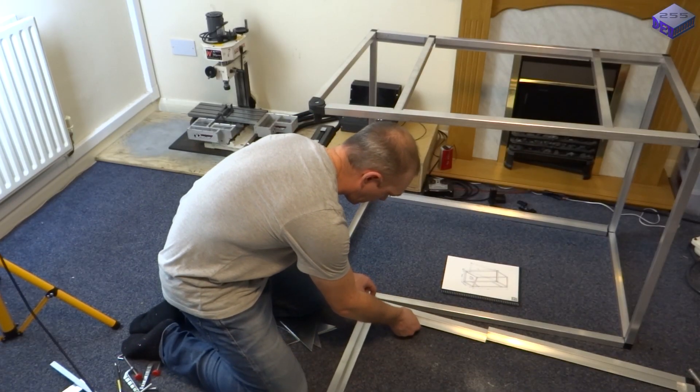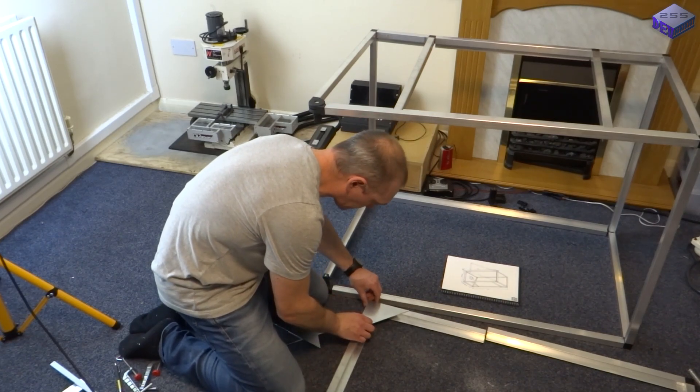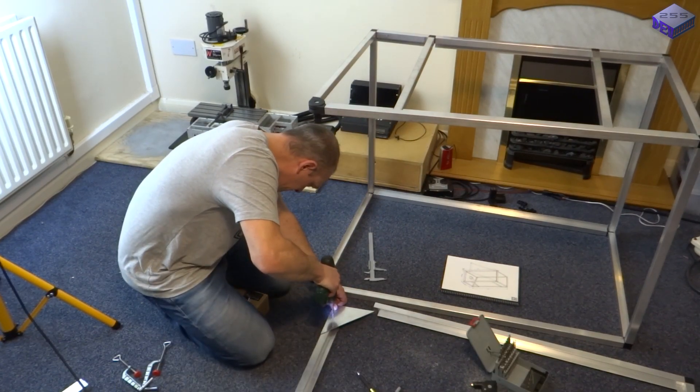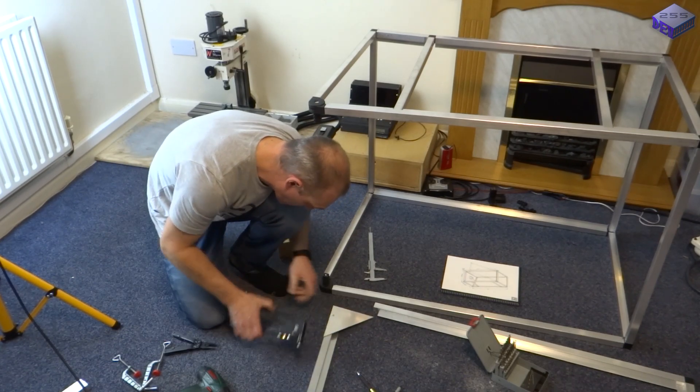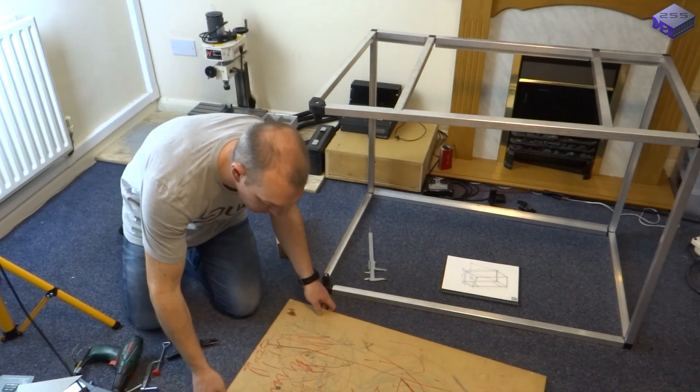The door needed a couple of aluminium plates to make it a little bit stronger, and as you can see I found the easiest way to secure things to this cabinet was to use the rivets, and this was actually a lot stronger than I was expecting.